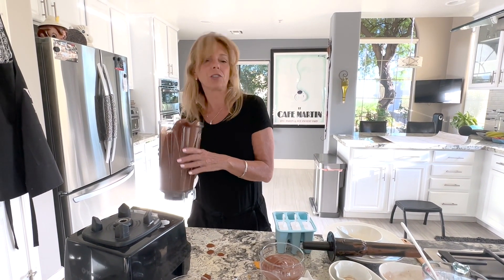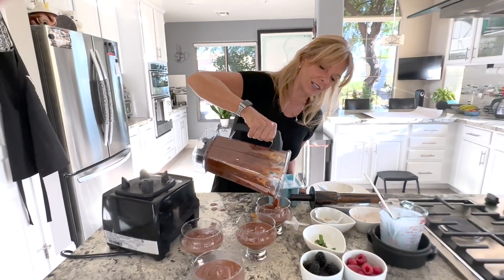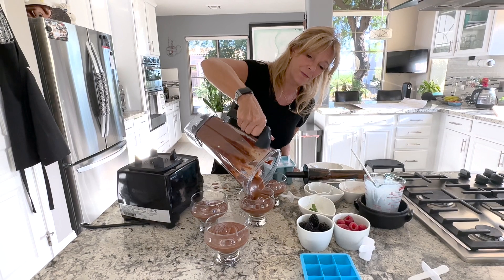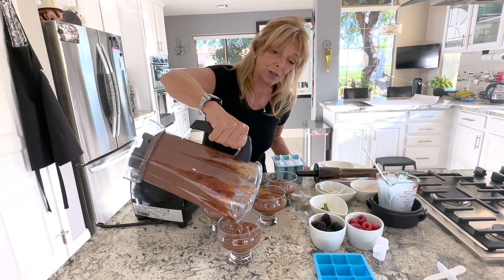I have a little bit extra — I'm just going to put it back in the bowl. You get like six servings out of this. And you can freeze it and make it pudding again too, by thawing it and putting it back into the blender.